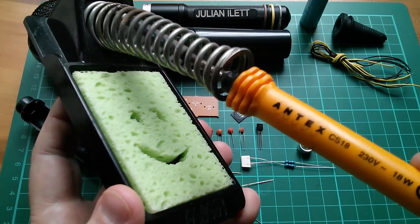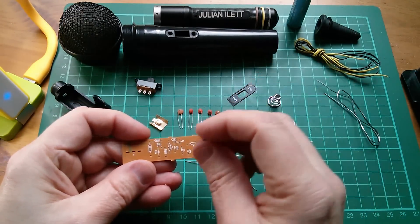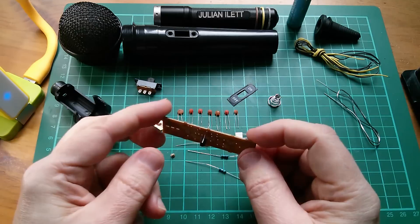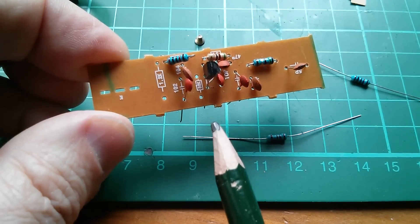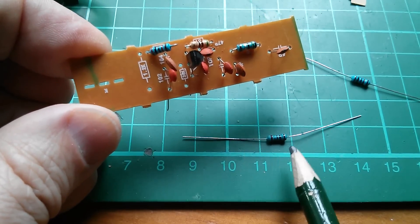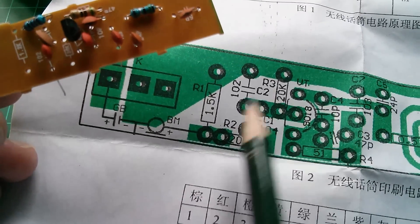Today's soldering iron is the mains-powered Antec CS18, and the sponge is a green one with a lopsided smiley. I'm just going to shove these components in — do what I never do, which is put all the components in, bend the legs over, flip it, and solder. A couple of anomalies: the board seems to say 36k or 39k but I've got a 20k, and it says 1.2k but I've got a 1.5k. I'll just follow the overlay.